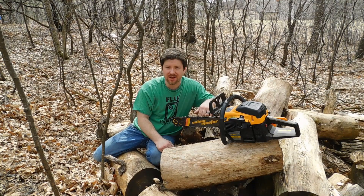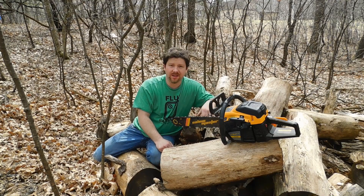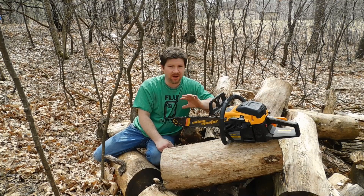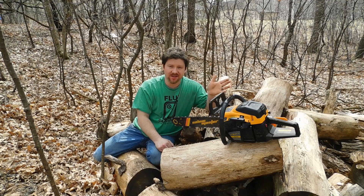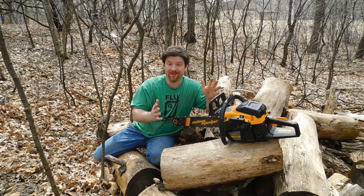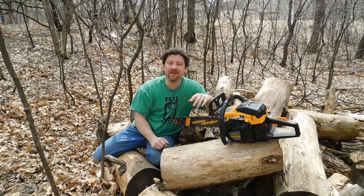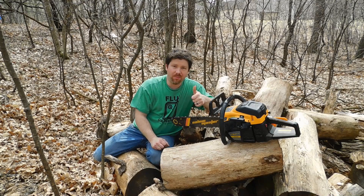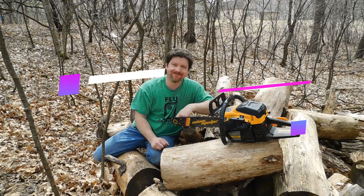Go ahead and hit that subscribe button if you're revisiting to watch the one-year review or any of my other content. My channel isn't just strictly reviews, although I find myself doing a lot of them lately. I enjoy doing them and I hope you enjoy watching them. Hit that like button if this helped you out. I hope to see you again — until next time, I have lots of cool stuff planned for the future. Thanks.